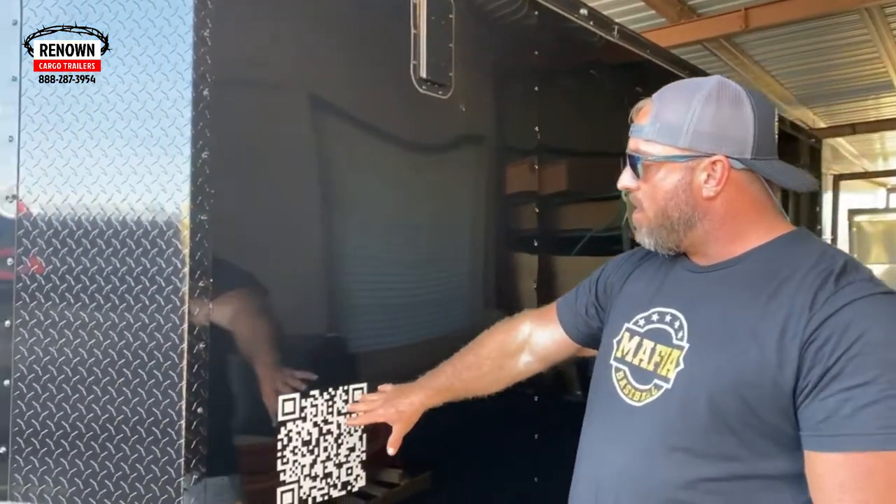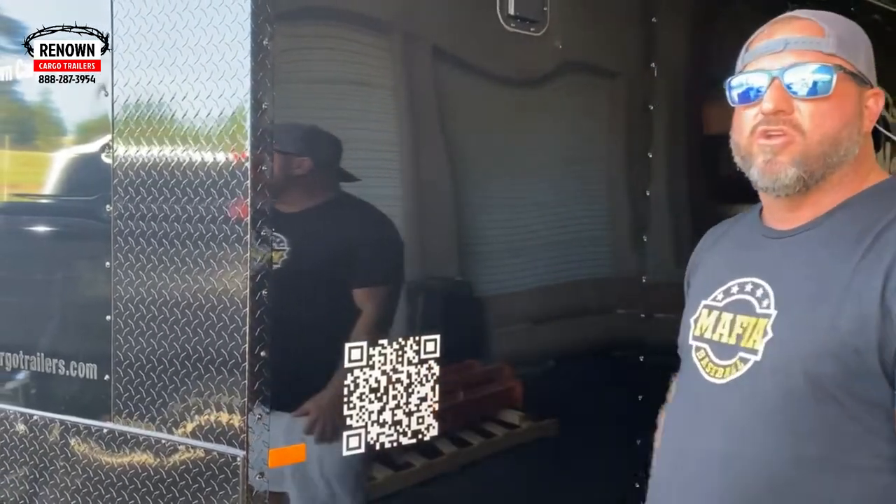We've got our QR code on here so people can walk up, scan the QR code, and it's gonna take you directly to Renown Cargo Trailers' website. You can see what all we're doing here in Douglas, Georgia — these guys are making noise and building toys.